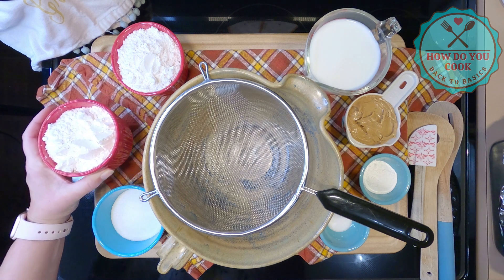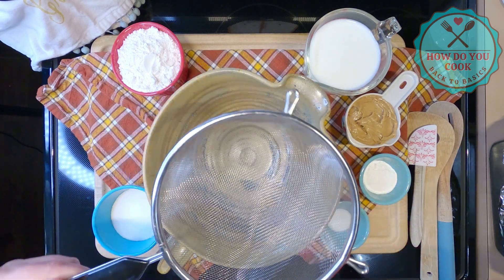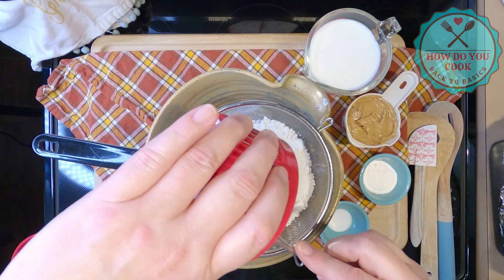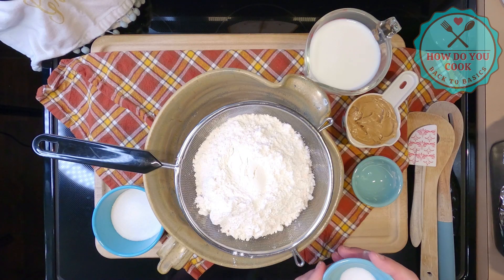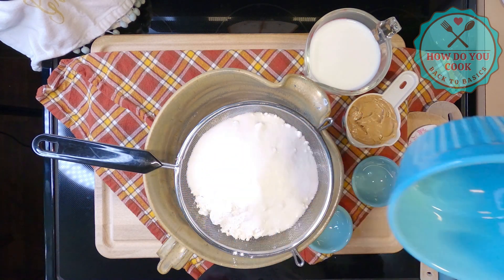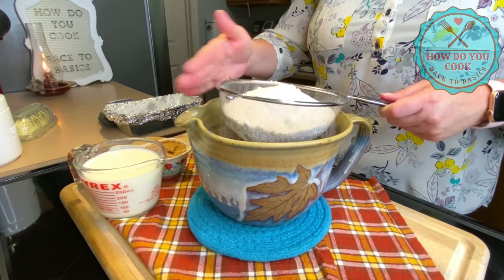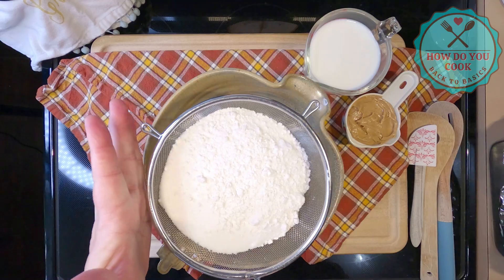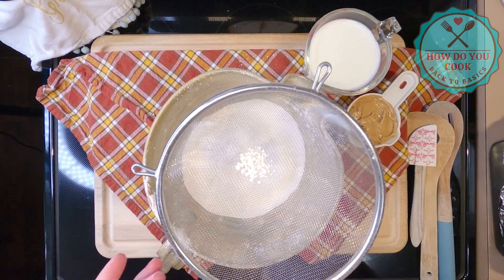The first step is to sift all of our dry ingredients through the sifter. Since I am right-handed, I'm going to turn this around and put one cup in here. Put all of your dry ingredients in your sifter — your four teaspoons of baking soda, one teaspoon of salt, and one third cup of sugar. Now there are all of our dry ingredients, and I'm going to sift this through. This is what we have left and we're going to discard this.